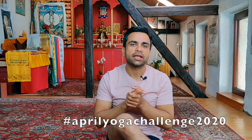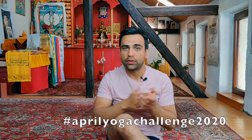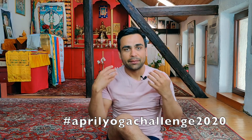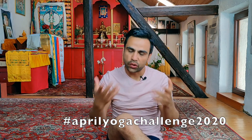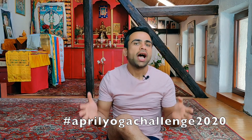Beautiful, beautiful! I'm so happy you have done it — day number 21 of the April yoga challenge 2020. Now we have nine more days to go. How incredible — you've come so far! I want to thank you so much for today's yoga challenge, and if you're new here, I invite you to subscribe to Manoj's YouTube channel and press the bell icon so you'll be notified for upcoming videos, challenges, and much more.